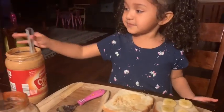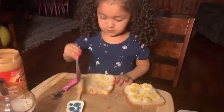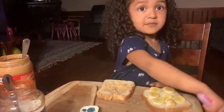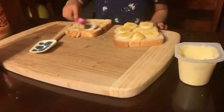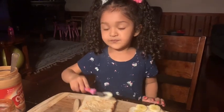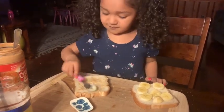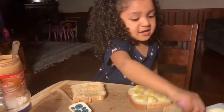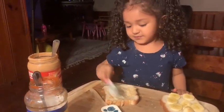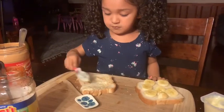Do you like peanut butter? Yeah. You put pudding and peanut butter in there? Yeah. Can you look up here at us? Can you tell us what you put in there? Some pudding? Yeah. Why don't you put some more on there? Get a bunch. Grab a whole bunch of pudding. Can you look at us and tell us what you're doing? I can make this nice. Ooh, you're making a nice sandwich? Yes. That looks yummy. Right? Mm-hmm.